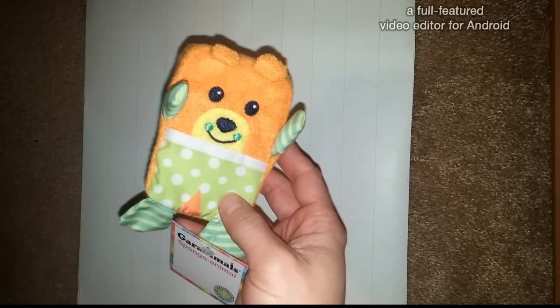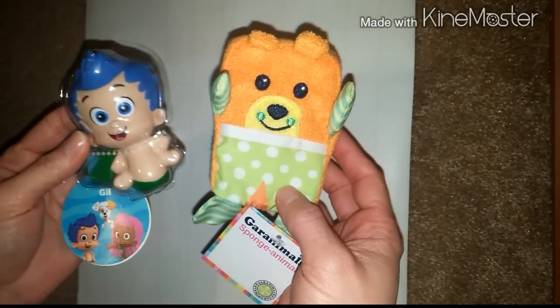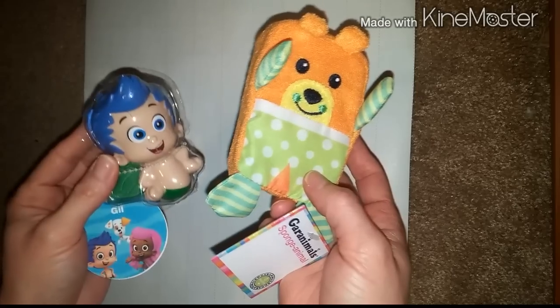Hi guys, so today I'm going to show you a really cool new technique on wrapping those oddly shaped gifts that you like to get your family members or your friends for Christmas.